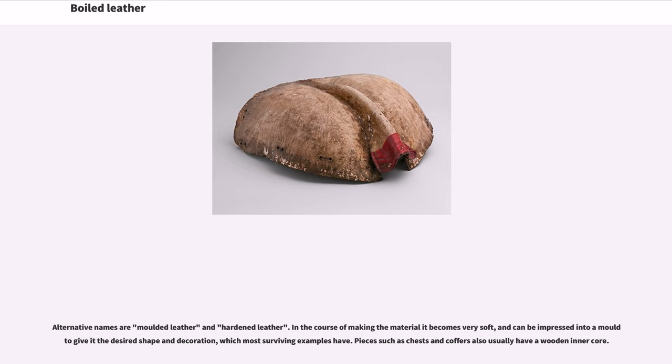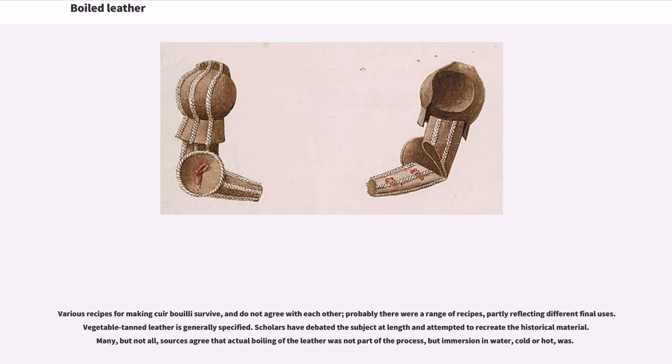In the course of making the material it becomes very soft, and can be impressed into a mold to give it the desired shape and decoration, which most surviving examples have. Pieces such as chests and coffers also usually have a wooden inner core. Various recipes for making cuir bouilli survive, and do not agree with each other; probably there were a range of recipes, partly reflecting different final uses. Vegetable tanned leather is generally specified. Scholars have debated the subject at length and attempted to recreate the historical material. Many, but not all, sources agree that actual boiling of the leather was not part of the process, but immersion in water, cold or hot, was.